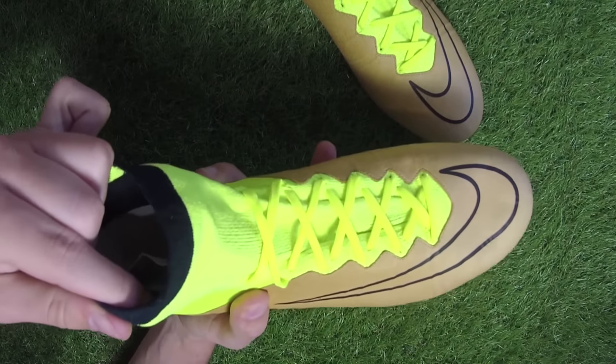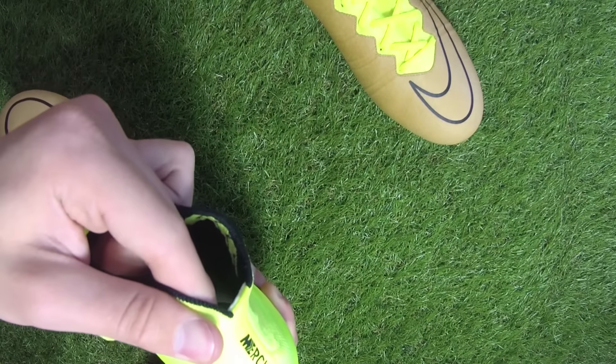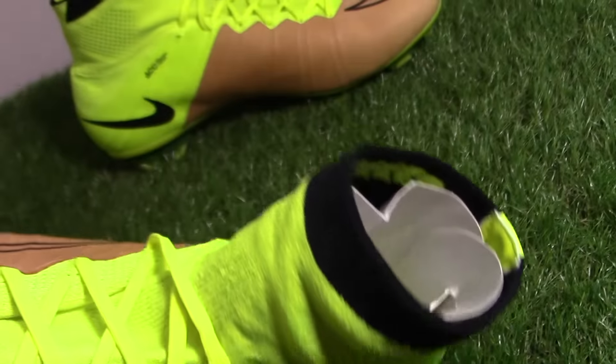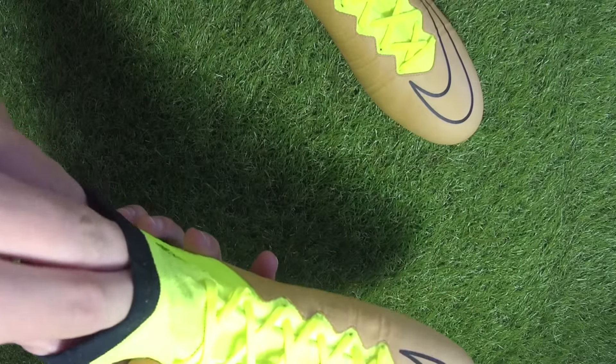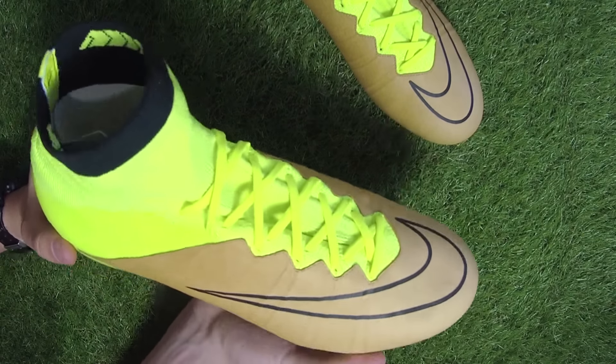The most noticeable feature of the Mercurial Superfly is the Dynamic Fit Collar, which is made up of a woven material dubbed Flyknit. The collar is designed to lock down your foot into the shoe for a sock-like feel and fit, resulting in a more responsive feel. It covers your ankle and has a very unique feel for a football boot — much different than, say, a Mercurial Vapor.